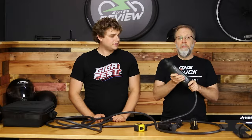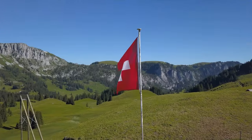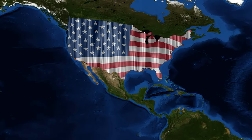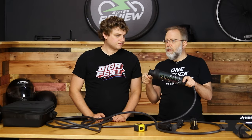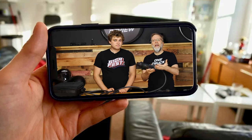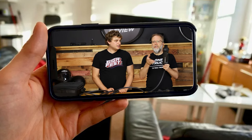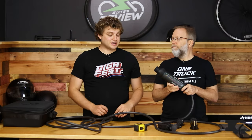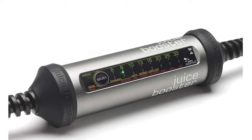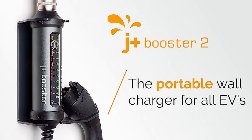This EV charger is made by Juice Americas, but it's actually a Swiss company. They started in Europe, and this is a version made for the American market that doesn't do exactly what the European version does. If you're watching from Europe, there's a slightly different product — it looks very similar but is very different. This is a very different product than the Juice Booster 2; this is the J Plus Juice Booster 2.